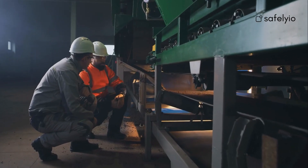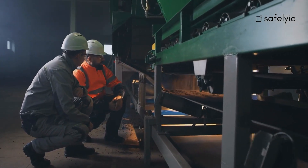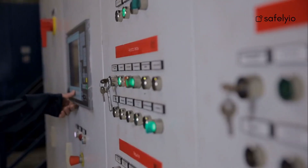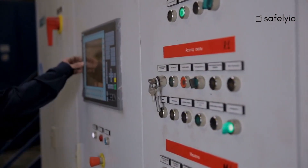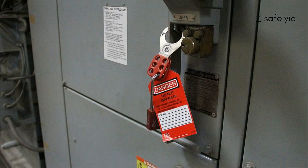The next step is to de-energize the equipment. This means shutting down the source of energy. When shutting down the system, use the correct procedure outlined by the manufacturer and use the appropriate switches. Next, the authorized employee must attach the lockout-tagout device to the energy isolation point and secure it in place.